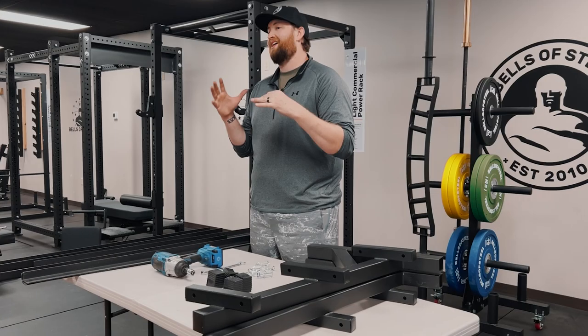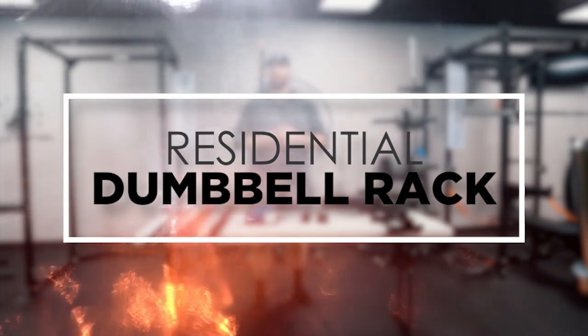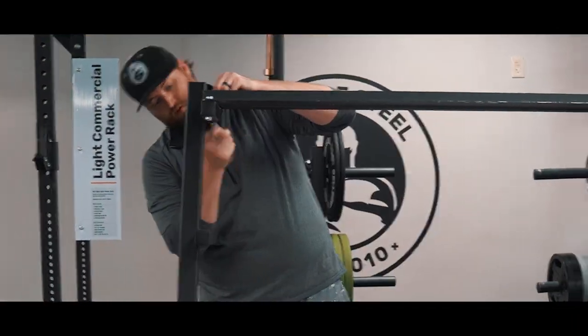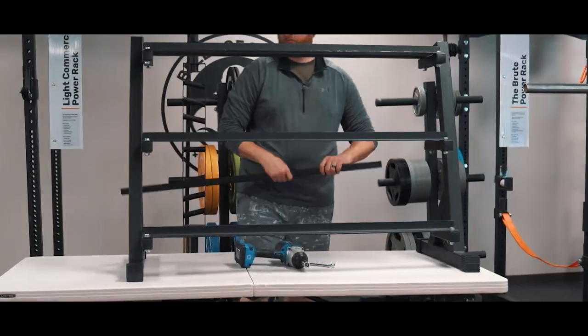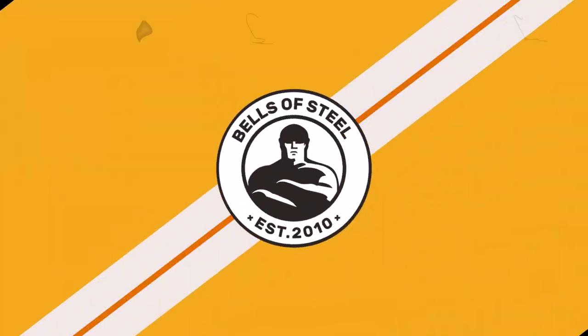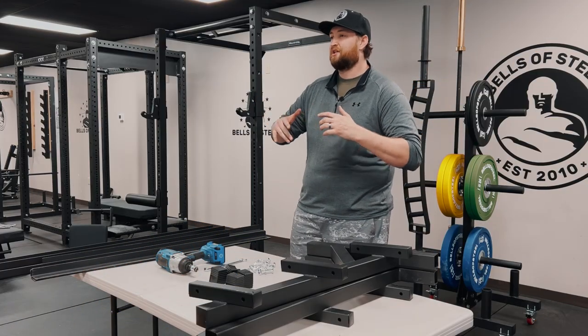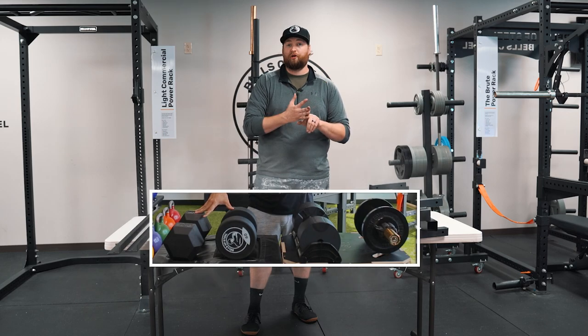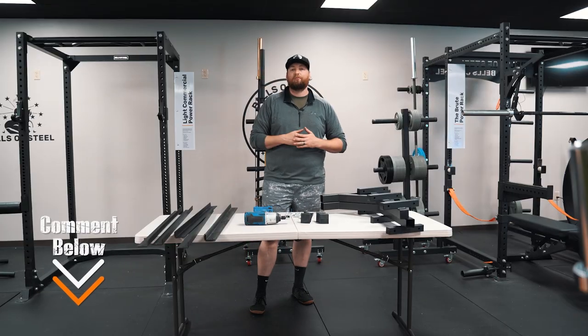Hi, this is Andrew with Bells of Steel, and today I'm going to show you guys how to assemble the residential dumbbell rack. The big question before we get started is: do you guys like rubber dumbbells, cast dumbbells, or commercial dumbbells? Comment below.